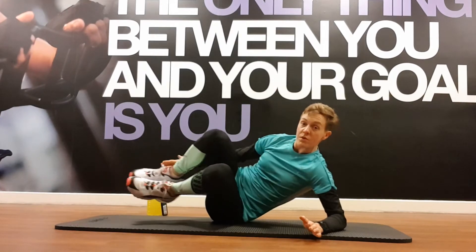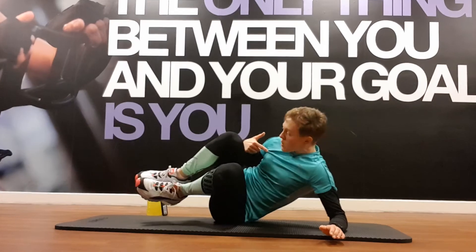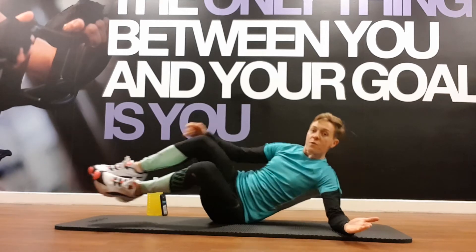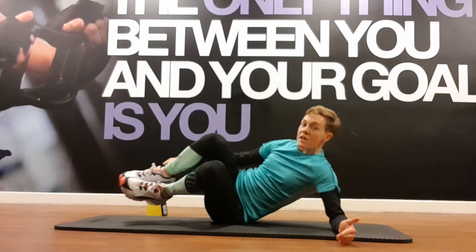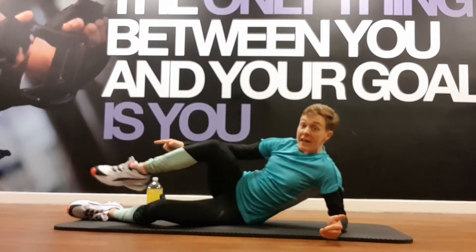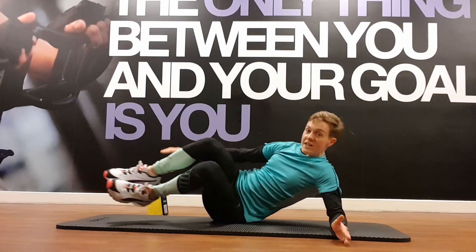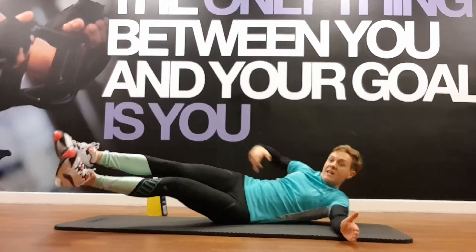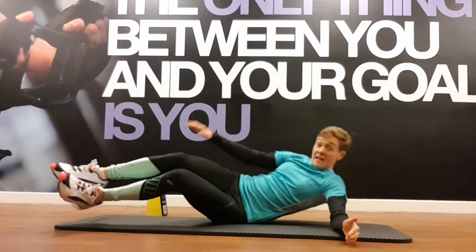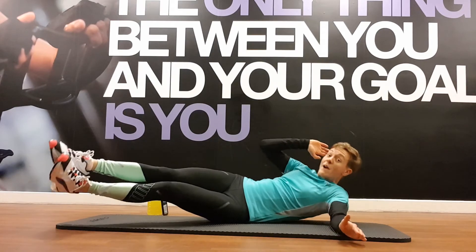Get into the side plank position, but this time sit on your butt. Stay slow — all I'm doing is bringing my knees towards my chest and lifting my chest to meet the knees. This hand is just for balance — I'm not using it to push off the floor to help me up. Your option is to drop the one knee down and just bring the top leg towards you. 30 seconds — can you really feel it kicking into those obliques?